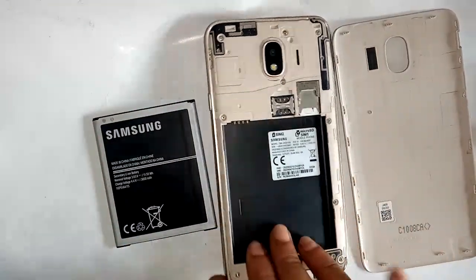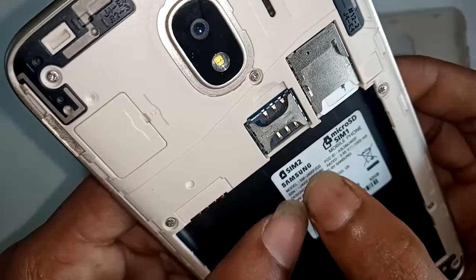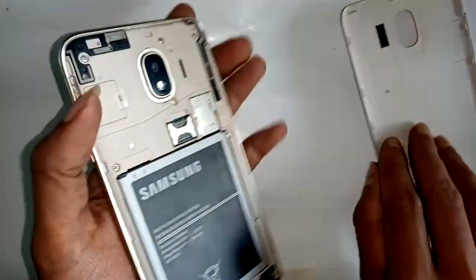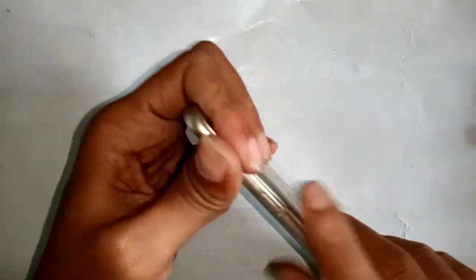Welcome friends. The phone you can see is the Samsung SM-J400F, also known as the Samsung Galaxy J4. Today I'll show you how to make an OTG connection properly on this phone.